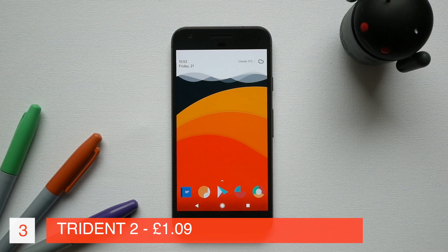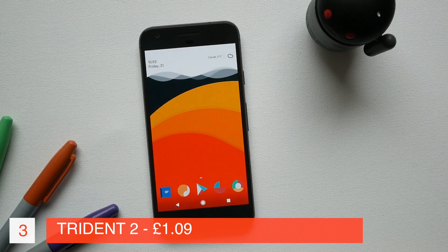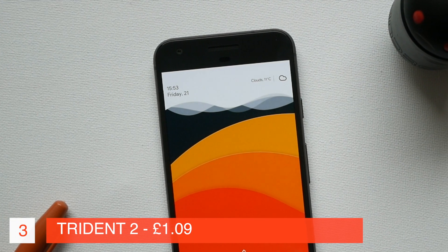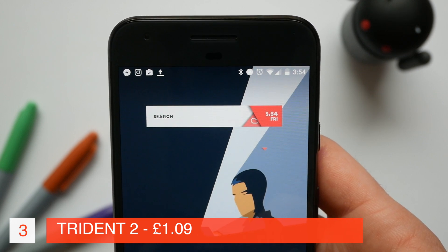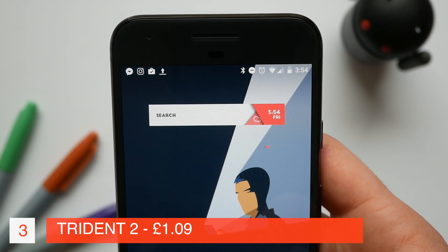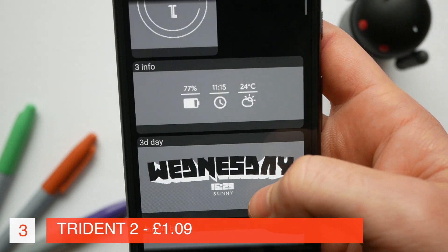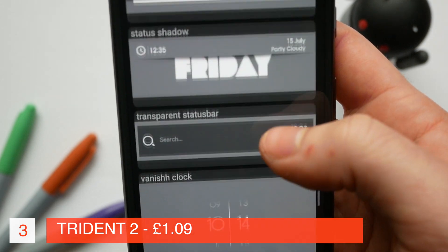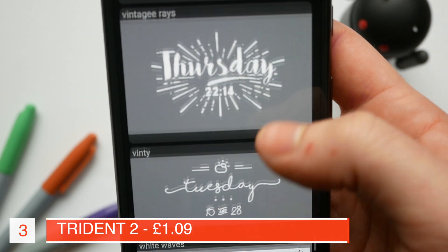Next on the list we have Trident 2 and this has a huge variety of widgets and some that work fantastically well for really minimal setups. The widget I'm currently showing you works really well if you've got your notification bar hidden. The other general widgets are just beautiful. This search widget is one of my favourite search widgets I've ever come across and much like OSHA the sheer variety is stunning. This pack is paid but only costs just over a pound, and I've actually got a bunch of codes to give away from the developer — I'll give details of how you can win some codes at the end of the video.